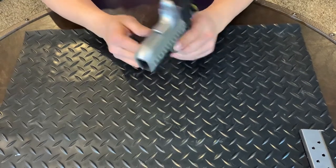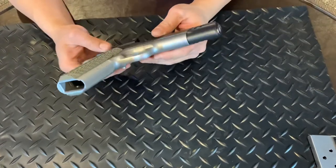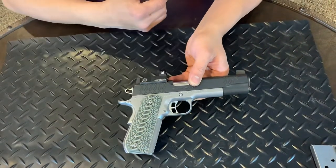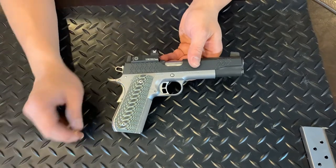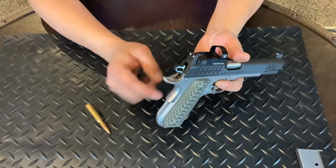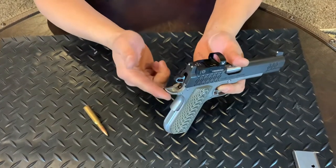Let's see what else I need to cover. The trigger right here is skeletonized — I don't know if that saves much weight with just two holes, but it looks cool. There's also a beavertail thumb safety right here.